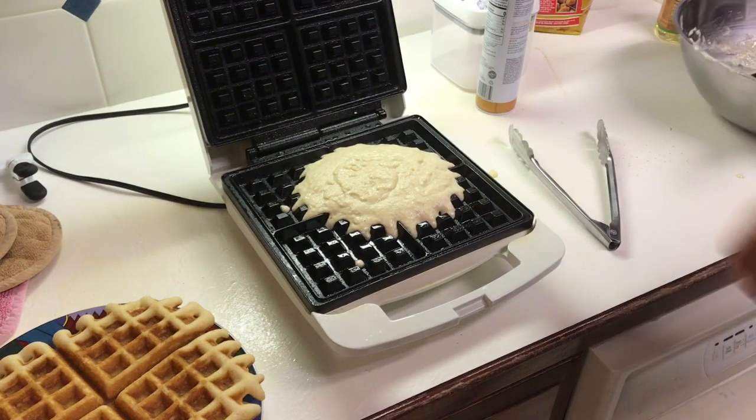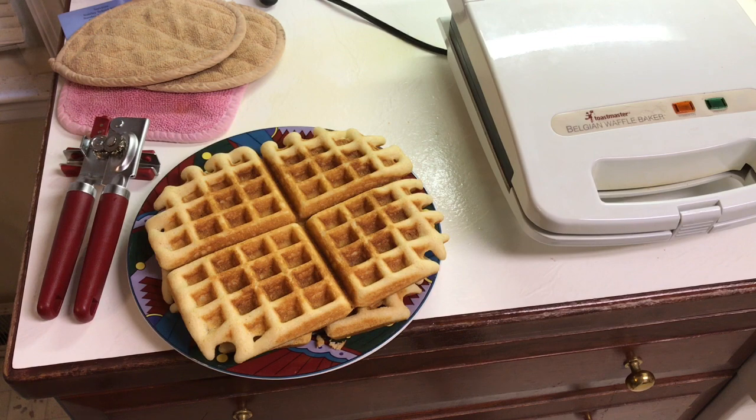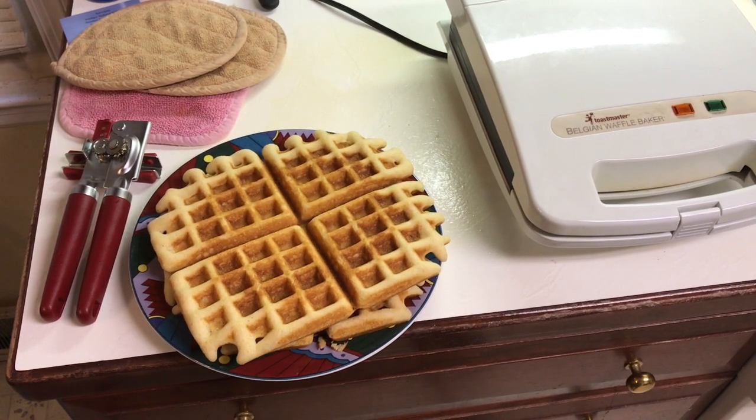If you wanted to, you could go ahead and butter your cornbread right when it comes off. I'm not going to do that because I'm going to eat mine with cornbread milk and some beans tonight. Time for a little taste test. Look at that — nice brown crust on both sides, done all the way through. Simply delicious. If you are a big fan of the crust on cornbread and think that's the best part, you're going to love cooking it this way.